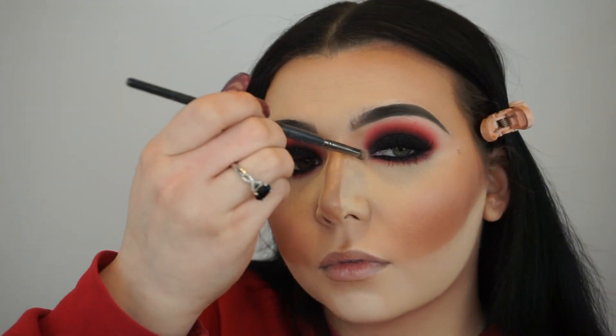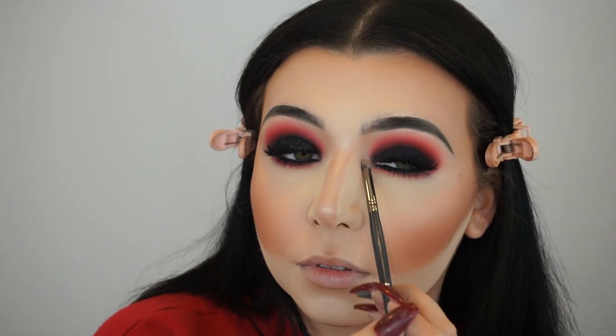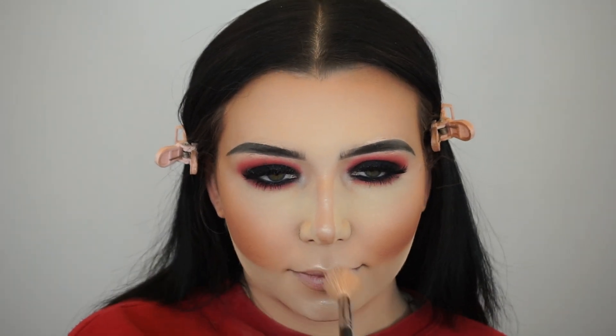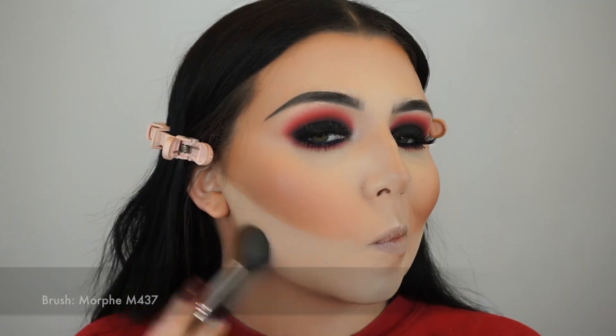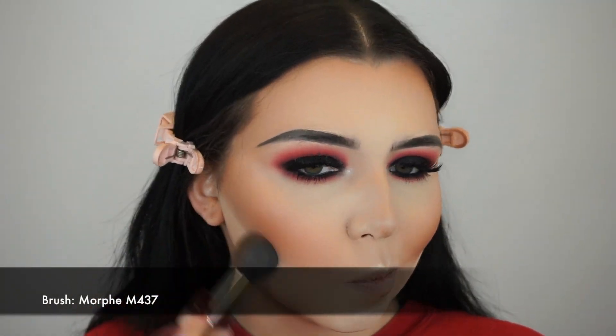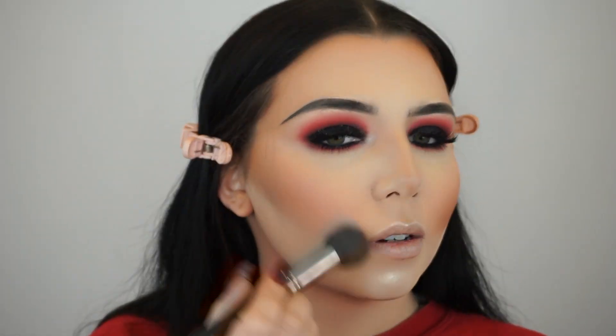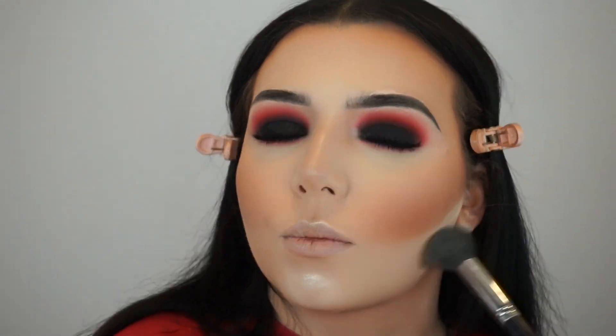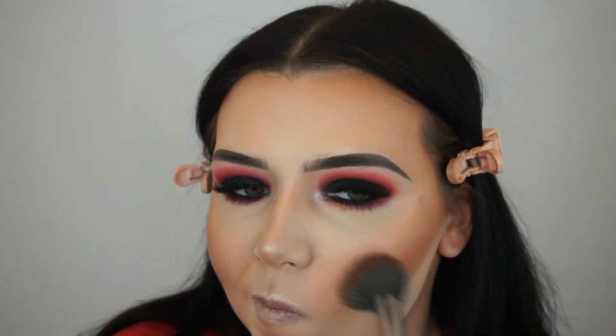Now I'm going in with the Tarte Pro Glow Highlight and Contour Palette, taking the shade Stunner and Strobe, applying this to my nose for my nose highlight, to the inner corner of my eyes for my inner corner highlight, and also to my chin — but not my cheekbones, I wanted to leave those matte. Now I'm wiping away my bake using my Morphe M437 brush.